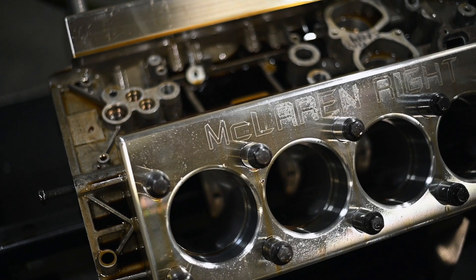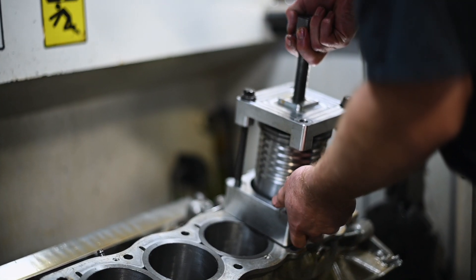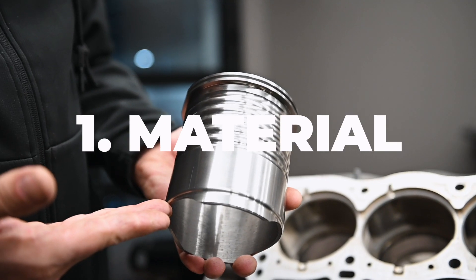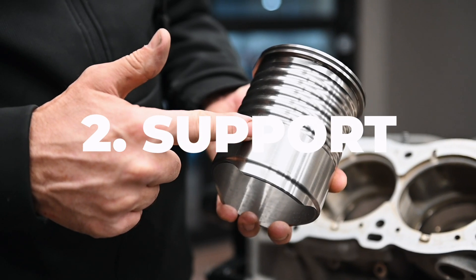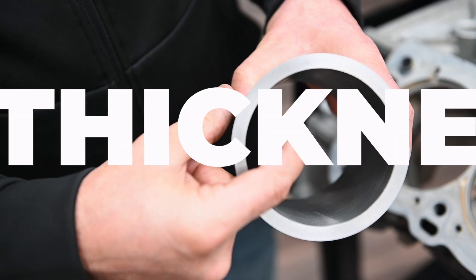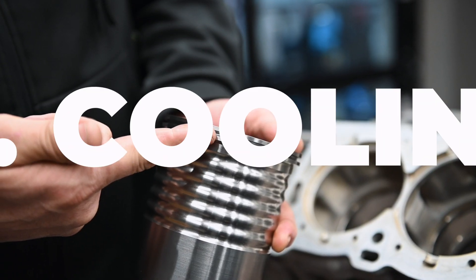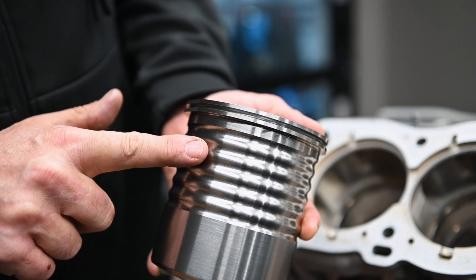For the CSO sleeve, we took the best qualities of the OE design and made strategic improvements to push the performance to the next level. Number one, material: we selected high-grade ductile iron for its superior strength and durability. Number two, bottom support: to eliminate movement at the base, we removed the undercut, more than tripling the contact area with the block for added support. Number three, wall thickness: to combat distortion and barreling at the middle of the sleeve, we increased the wall thickness by over 50%. Number four, cooling efficiency: we incorporated the factory cooling groove in the flange, and to enhance cooling, we added ribbing in the water jacket, increasing the contact with the coolant.